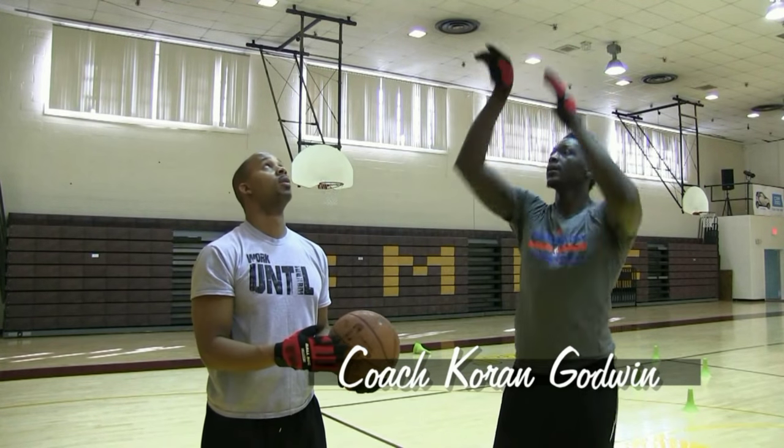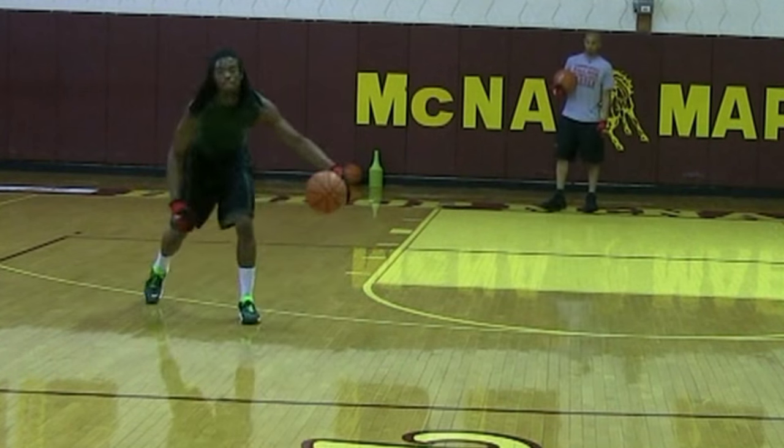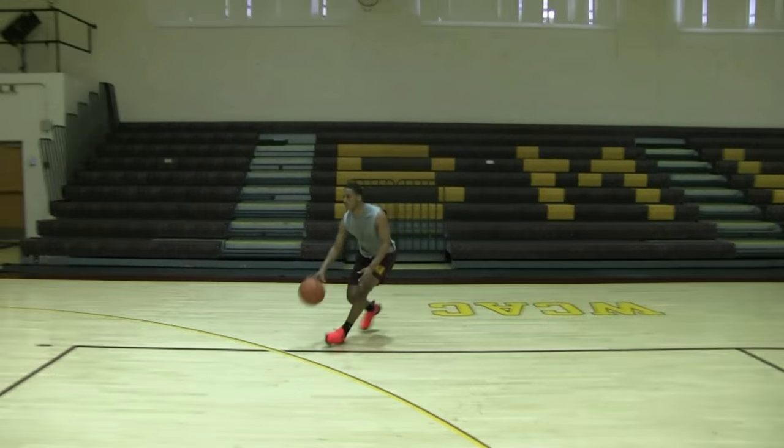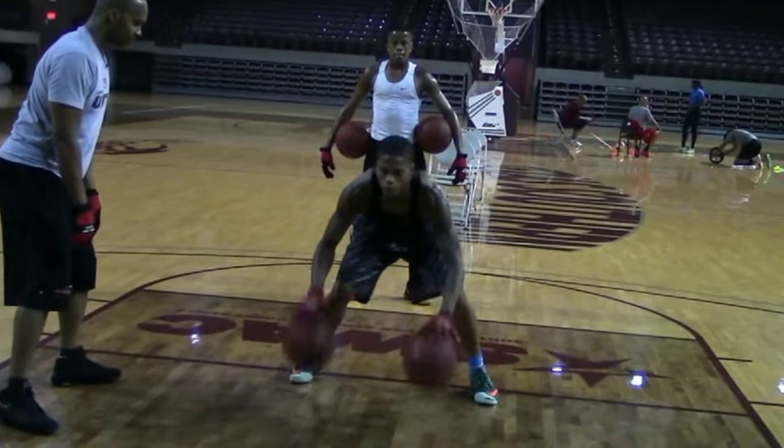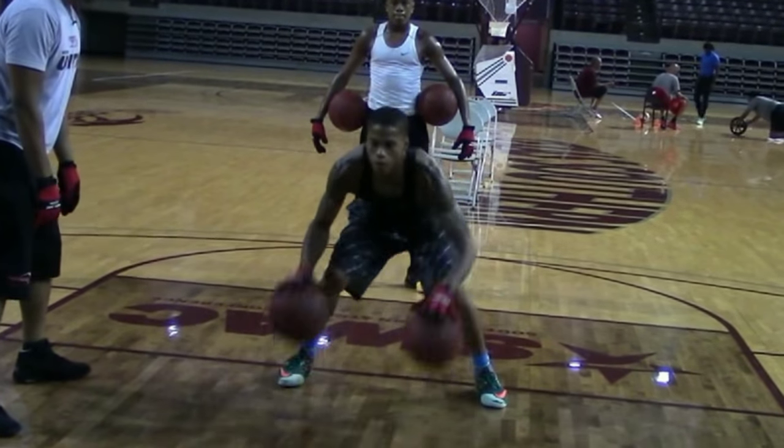My name is Coach Karan Godwin — skills trainer, author, and innovator. If you want to become the best player you can be, the philosophy is simple: God first, work until.